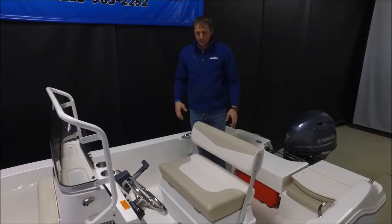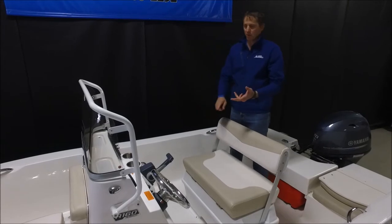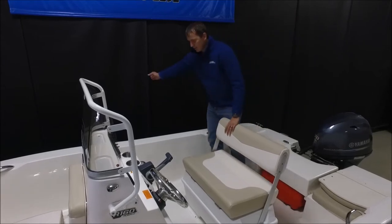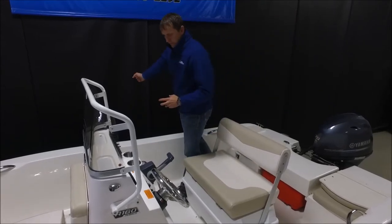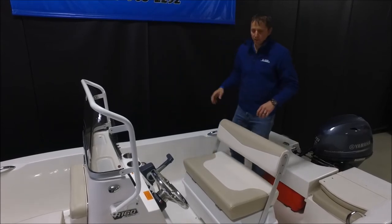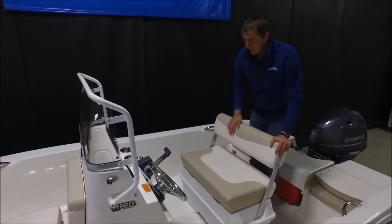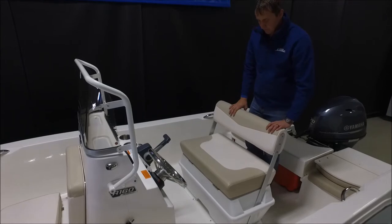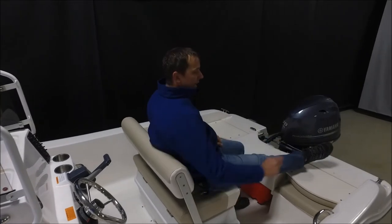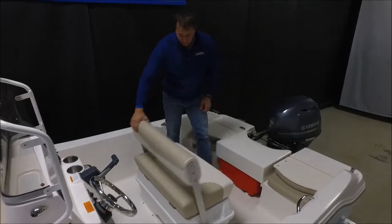One thing I like about the center console is it's a very multi-purpose boat. We can fish out of this boat, run to a restaurant, or just go for a general cruise. You've got wide open spaces to grab a dock or catch a boat lift, so you have really easy maneuverability. Our center console seat is a double-wide seat so we can sit two people very comfortably. I like how you can flip this back if you want to put a fishing rod on the back and do some fishing — it's very comfortable with the flip-back lounger.